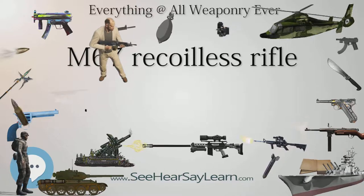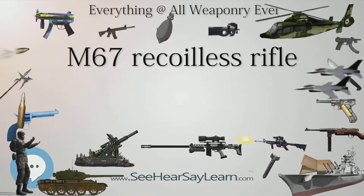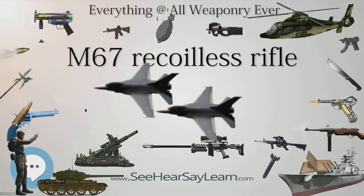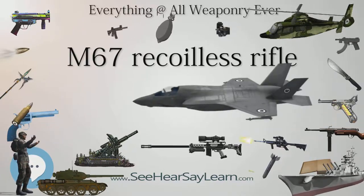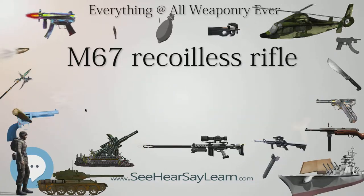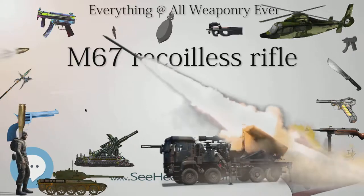Since the batteries of the Dragon and the wires of the TOW could fail due to extremely low temperatures, the M67 was used for units deploying to Arctic environments and remained in many infantry units in West Germany, such as the 1st Battalion, 15th Infantry, 3rd Infantry Division. In 1988, the 6th Light Infantry Division in Alaska was still using the M67 in its special weapons platoons.